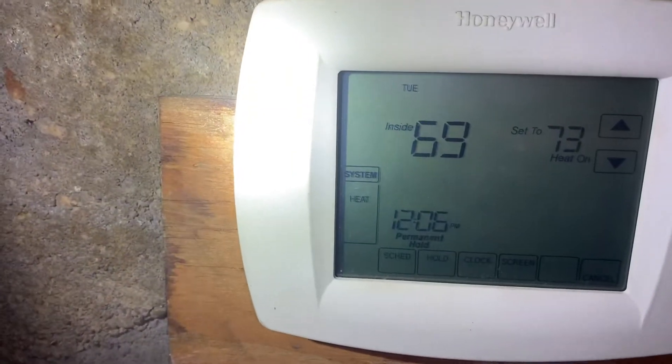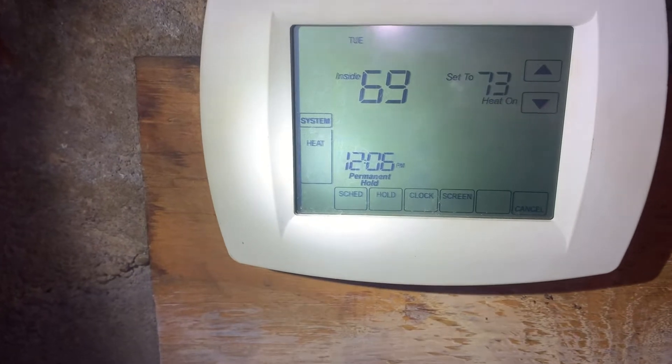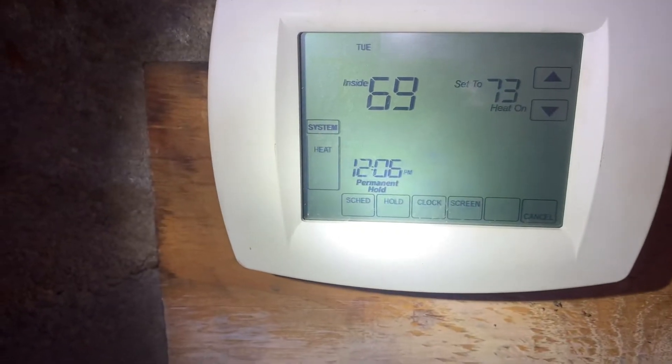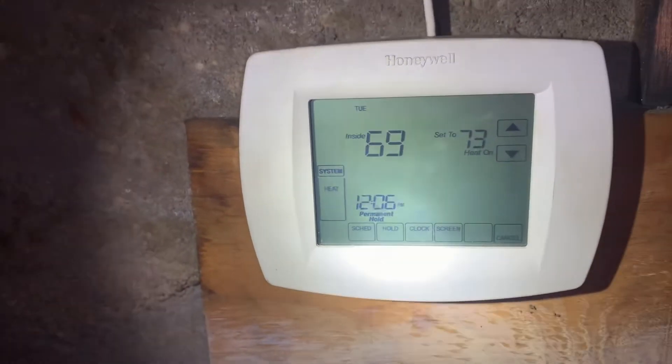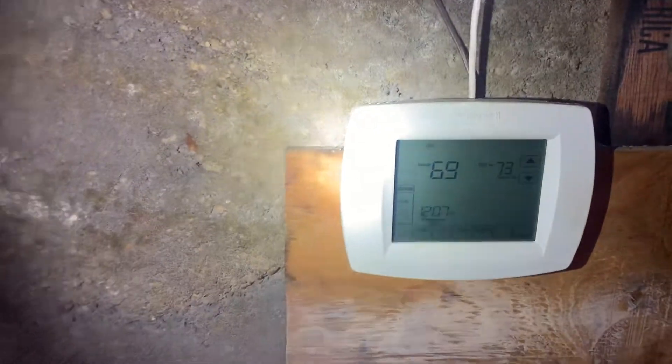So we went into the configuration menu, the installer menu. You do that by holding down system and pushing in the left and right touchscreens — that's right next to the middle button — hold that down for five seconds. You go into setting 340 and change it from 3 to 0. So now it's reading the temperature here.